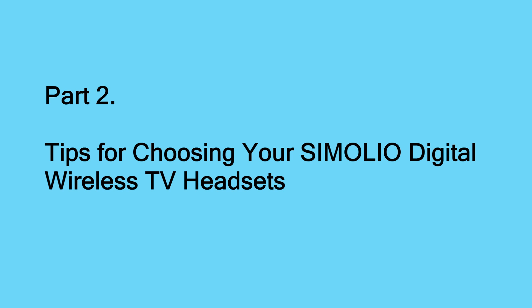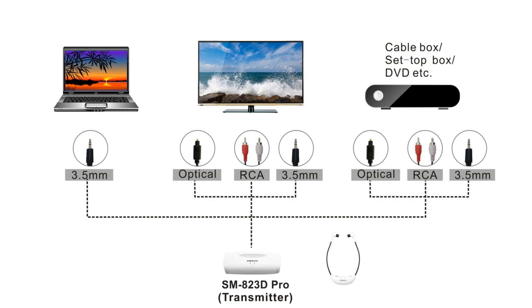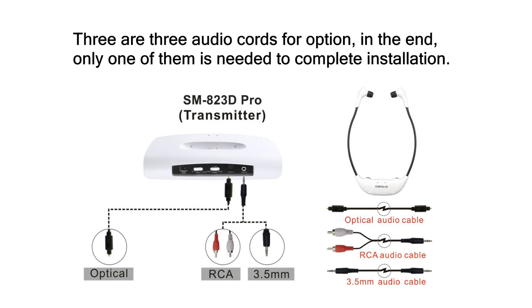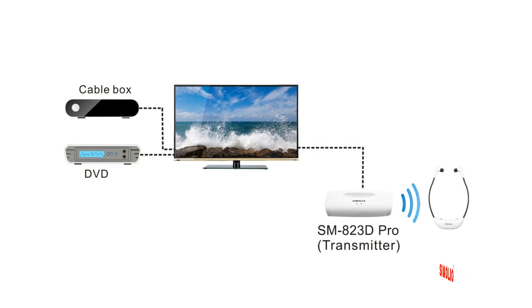Part 2: tips for choosing your Simoleal digital wireless TV headsets. Simoleal digital wireless TV headsets support digital optical connection as well as analog RCA and 3.5mm aux connections. Three different audio cables are included: a digital optical cable for digital connection, and RCA and 3.5mm aux cables for analog connections. In the end, only one of these cables is needed to complete the installation.